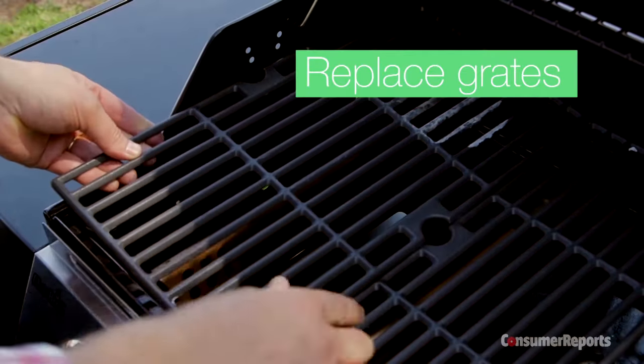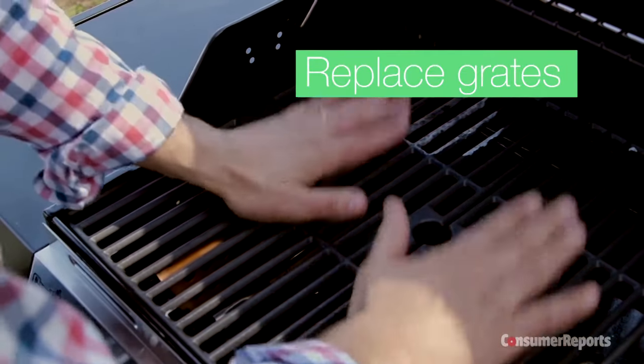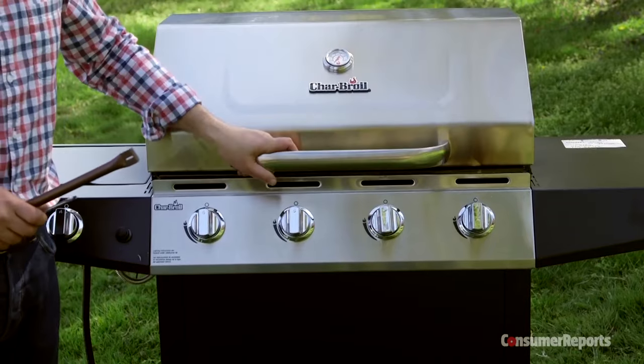Slide the grate back into place — that's it. If it is time for a new gas grill, look for one with a generous warranty. Many of the top picks in our ratings cover the burners for 10 years.